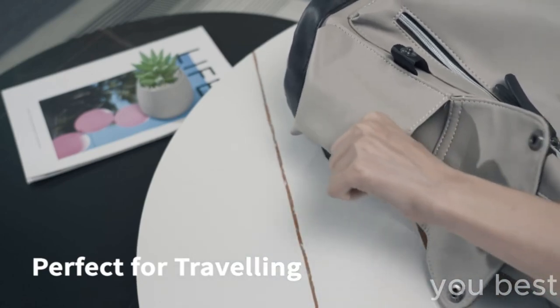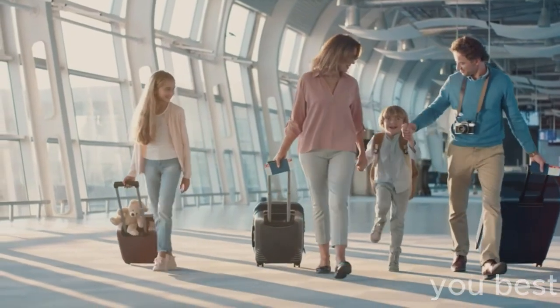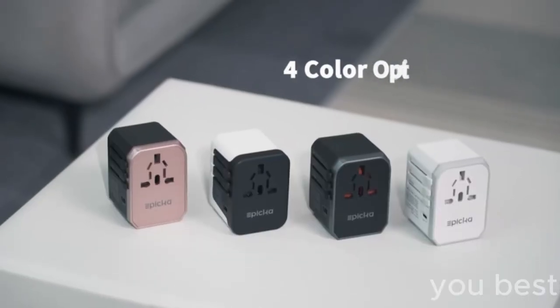Well, maybe not Mars, but you get the point. It's versatile as heck, so go on, folks, get out there and see the world with your new universal travel power adapter. You'll never have to worry about juice.